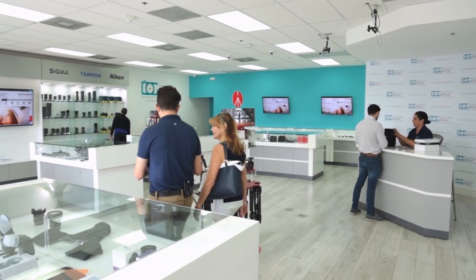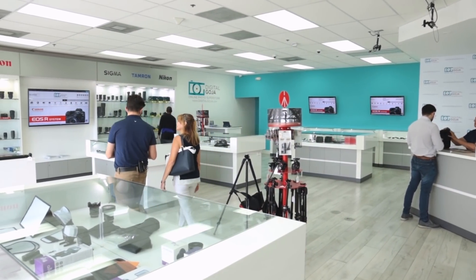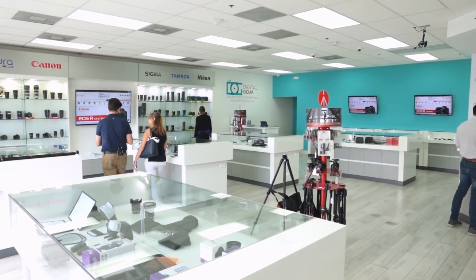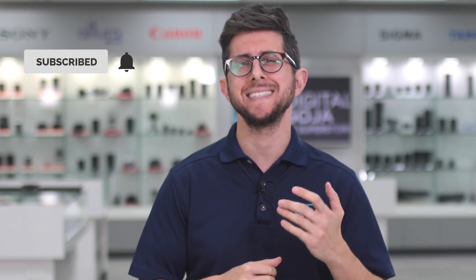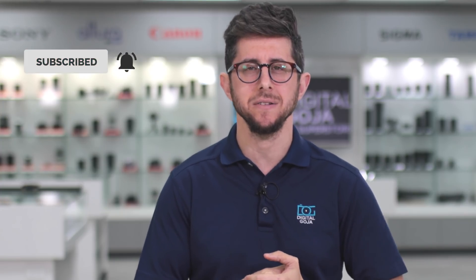But before I get into it, a shoutout to Tamron for supporting this video. Remember, come visit us here at the Digital Goja showroom in Miami, and don't forget we publish new content weekly, so subscribe to our channel and tap the bell icon to get notified about our latest videos.